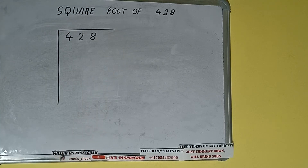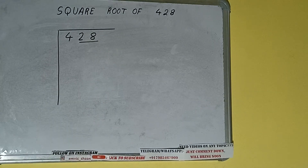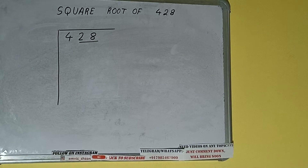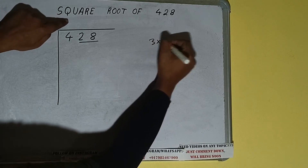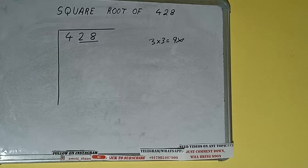The next thing we need to do is form pairs from the right-hand side. One pair will be 48 and 4 will be left out. So first we'll divide this 4. The rule is whatever number we write here we have to write also — if we write 3 here and 3 here it will be 9, which is greater than 4, so we cannot use it.